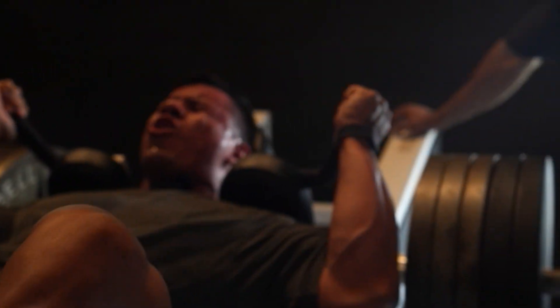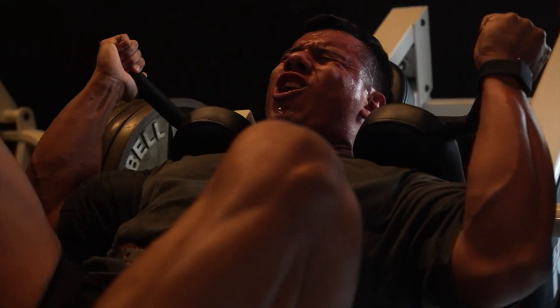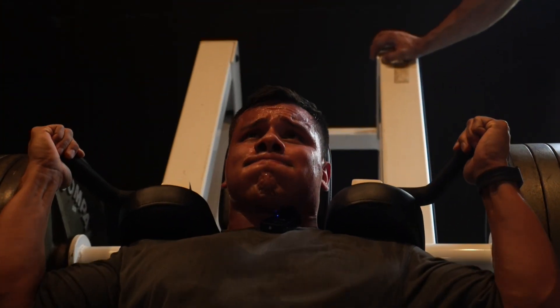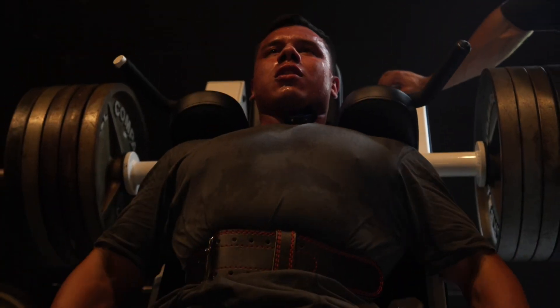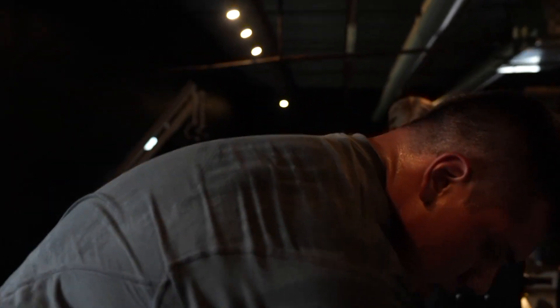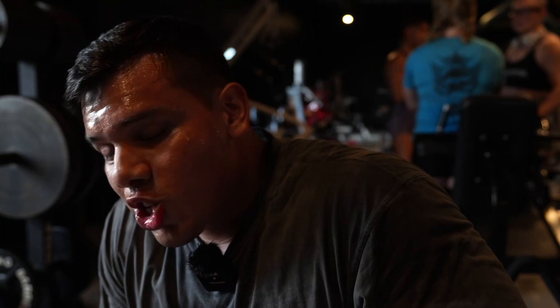Three. Come on. One. Three. Let's go. Two. Last one. One. All you. Watch your hands. One. That's how you do it right there — taking a knee like football. That was hard. But you gotta grow and train.